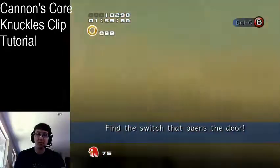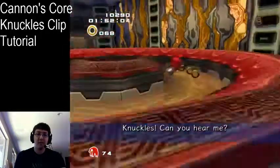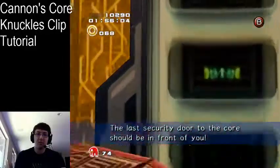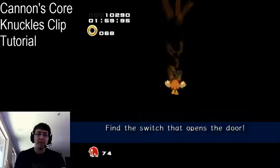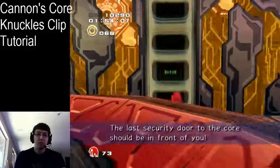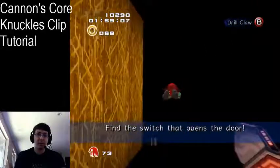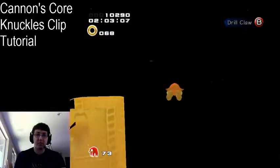Yep — and then I just hold left, and hopefully I'll clip out. This is something I've been able to get fairly consistent. I personally like this a lot better than the wall climb technique. Sometimes you just clip in right away, depending on where you land. I just think this setup works very well.